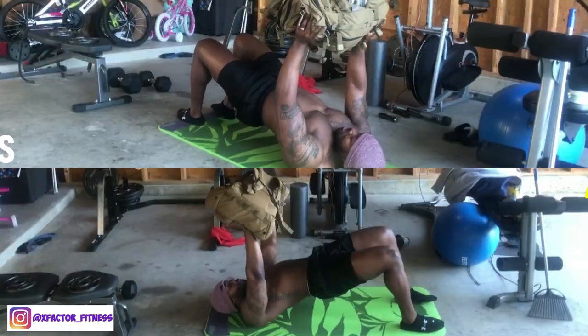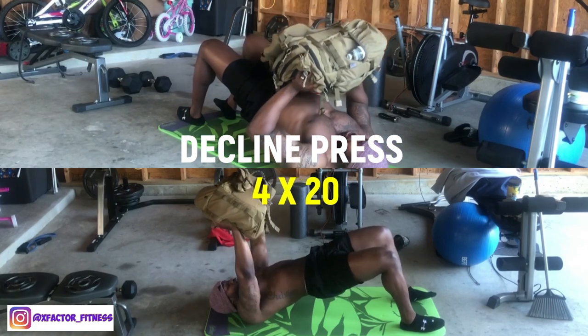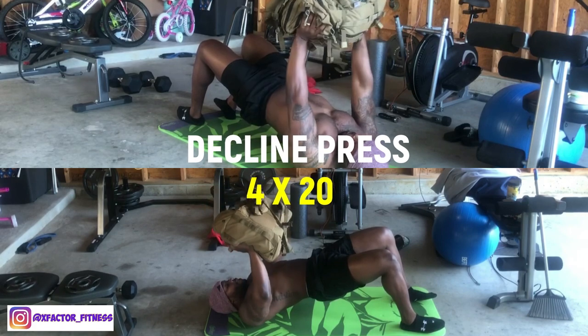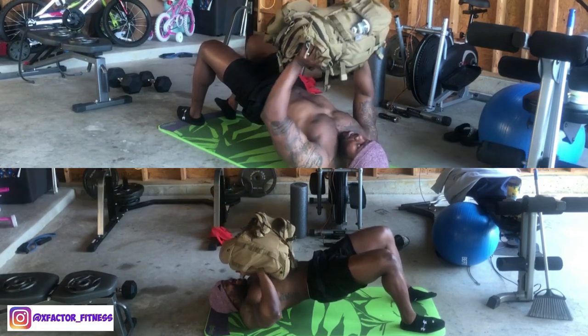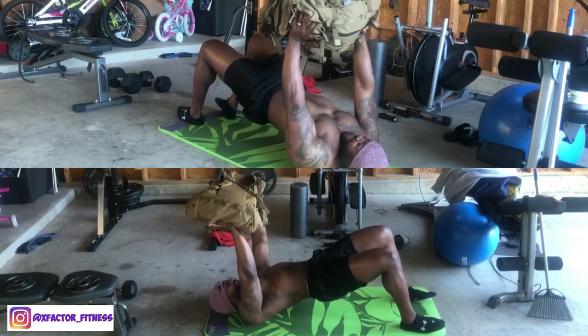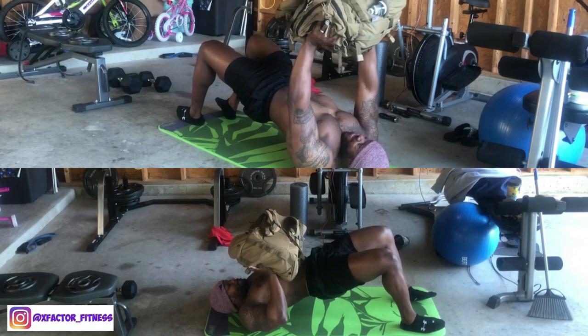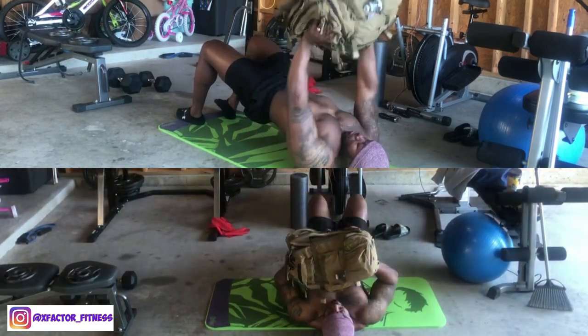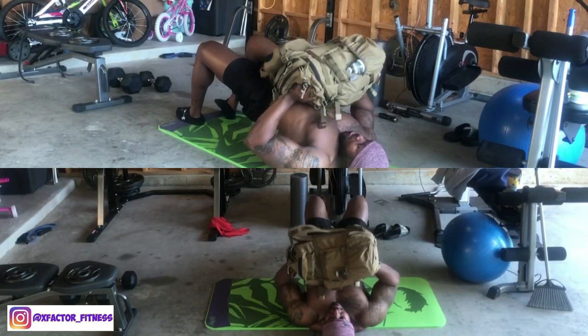Moving up to chest: perform a glute bridge, keeping your hips high throughout the movement. This decline position simulates a decline barbell press — push the backpack up as if you're on the barbell, squeezing the pecs at the top. This primarily targets the lower chest and helps it sit up higher. Squeezing and exaggerating the contractions on every exercise is very important.